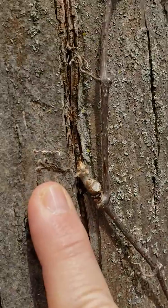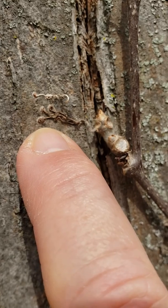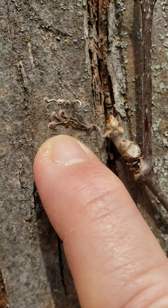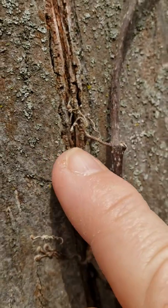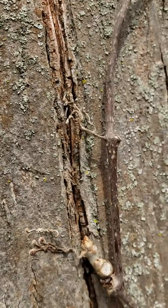Then we have, right here, the tendrils that have these little grippy discs at the end. These are little suckers that literally suck onto the tree and hang on. Here's some dried-up ones right here — you can see the little suction pads, little discs at the end there.